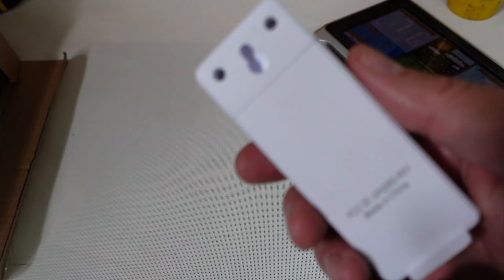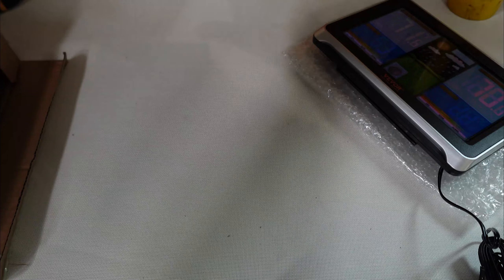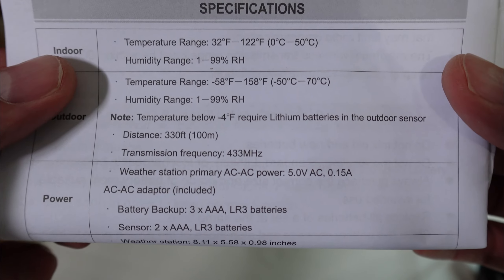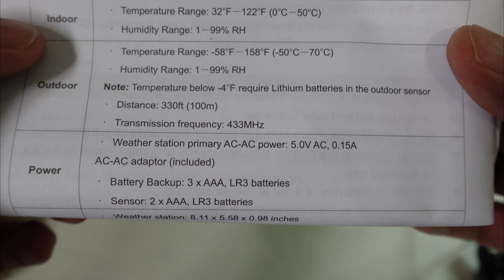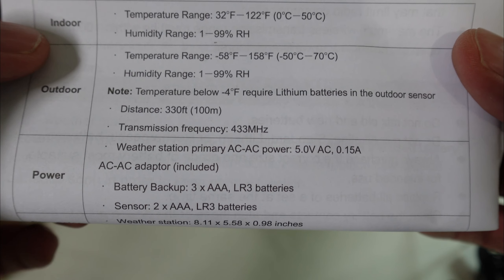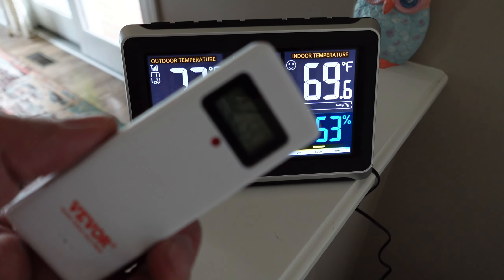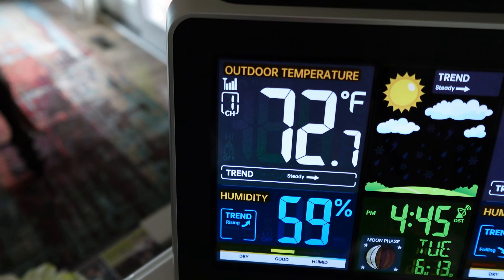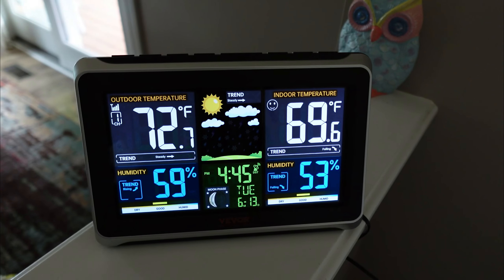Before we mount the sensor, we've got to find a little screw that will fit the back side of this. Something interesting — I was curious as to how far you can mount this sensor, and according to the specifications it's telling me 330 feet. We're going to test that. Here's our sensor — as you can see, we have a very strong signal. Let's go test that 330 feet.